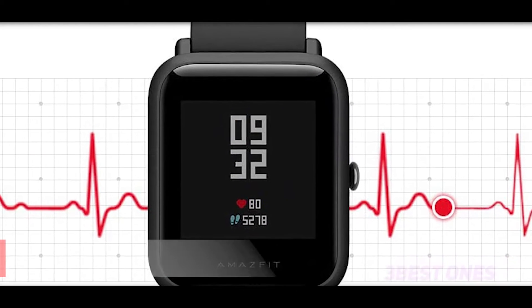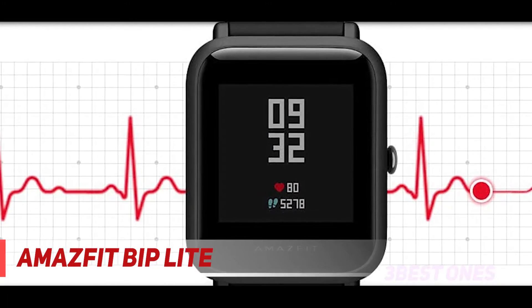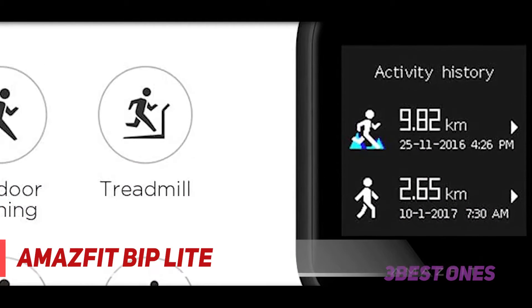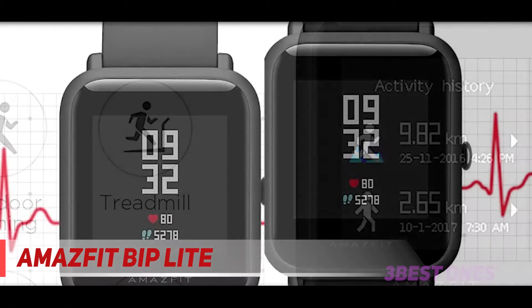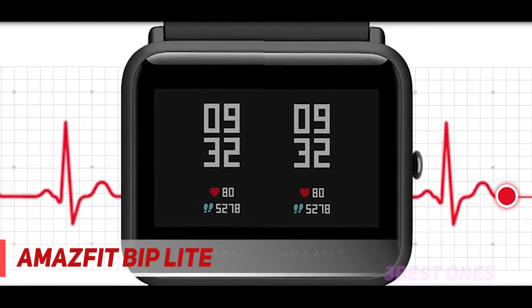Starting at number 3: the Amazfit Bip Lite. This is easily the cheapest smartwatch you can find, bar none, making it the go-to pick if you just want the most affordable device available, period.